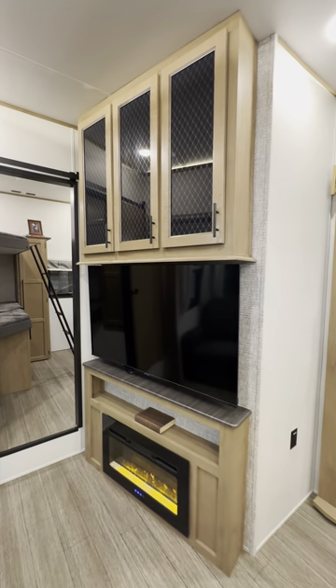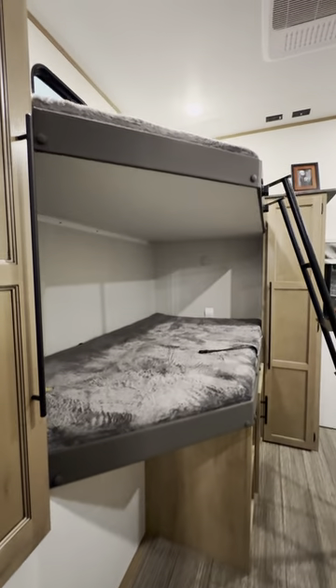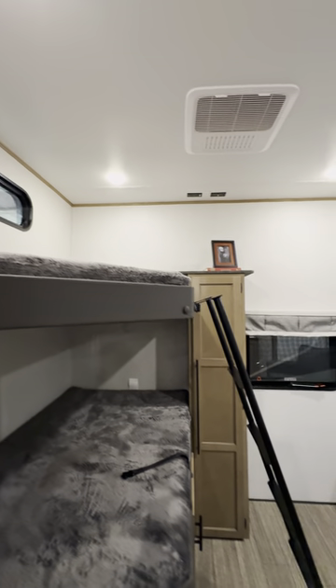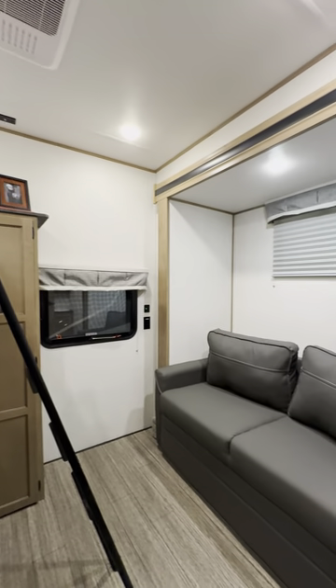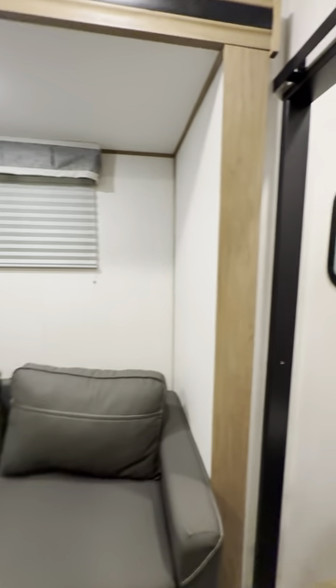It's directly across from your TV and fireplace. Now this bunk room is a little bit different than most. You're going to have the double over double bunks here in the corner, so they're a little bit larger than average. But then right here, you get another sofa that pulls out that would be more suitable for maybe a larger kid, someone like our 15-year-old at home.